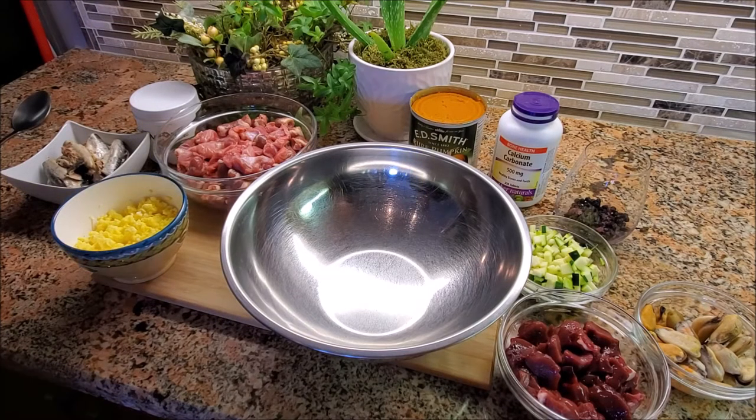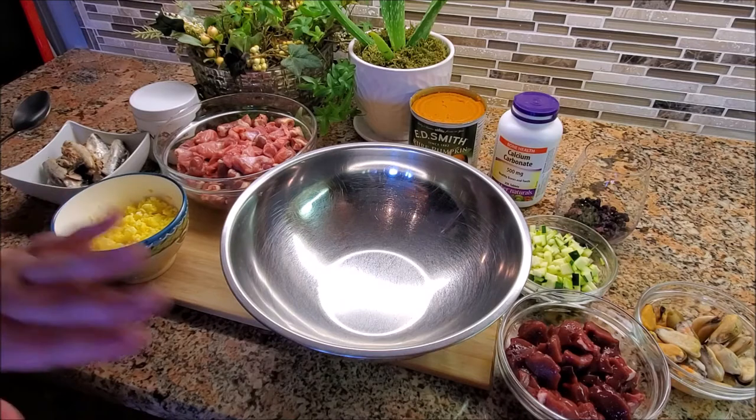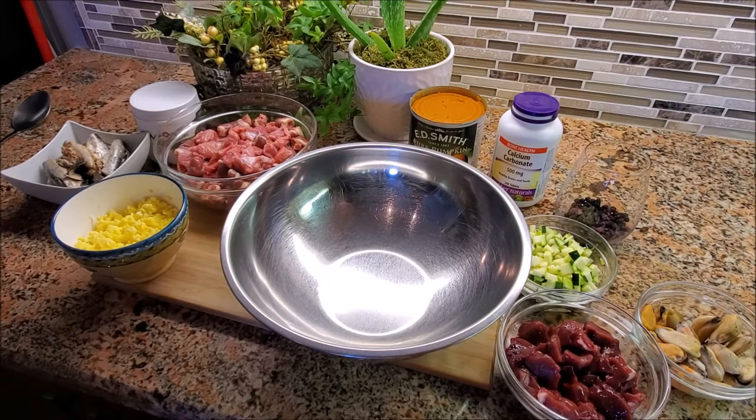The exact amount of each ingredient isn't something you need to get 100% correct. It's okay if you have a little more heart and gizzard, a little more sardine, or a little more organ meat. What you want to aim for in general is no less than 70% animal protein in the food. You can go down to 50%, but I believe you're going to be missing out on a lot of amino acids and the protein and fat that dogs should be consuming.